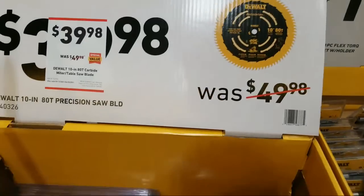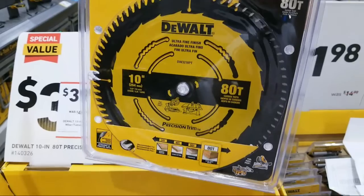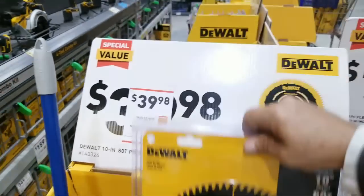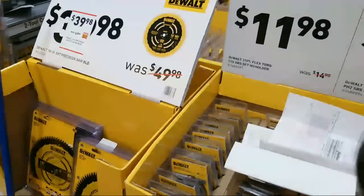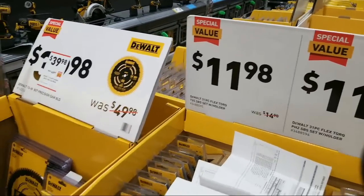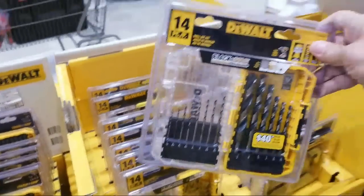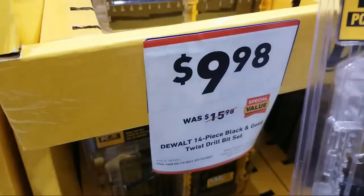Here's the 10-inch precision saw blade — 80 teeth, made for flooring. Although be very careful because laminate will chew up blades in a heartbeat. I prefer to use the Diablo blade called the Pergo blade — it's designed specifically for Pergo products and it's the only blade Pergo authorizes.